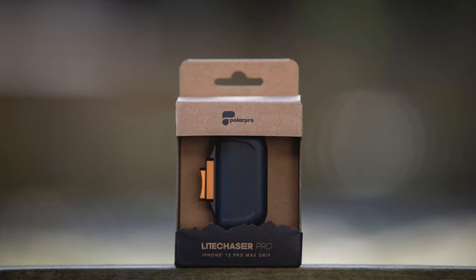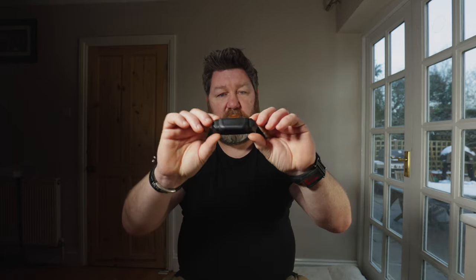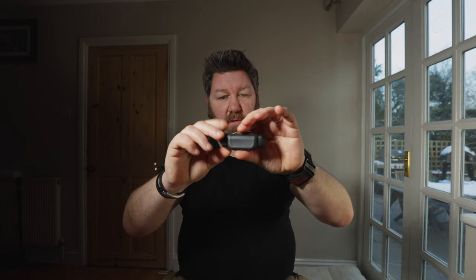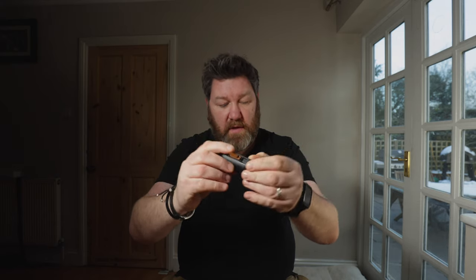What comes next is the grip for the phone. I think it's the same kind of grip they used on the 11 kit they did. So you push in and it releases, then these extend as well. Basically what they do is they clip into these little bits here. So it kind of clips into the little grooves on the side there.